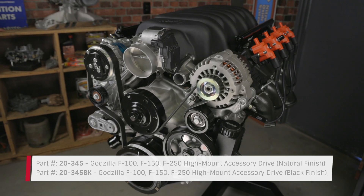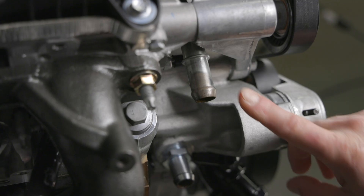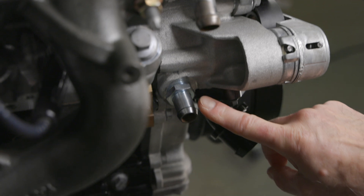It's compatible with the original crank pulley and aftermarket dampers and pulleys. With relocated heater hose connections, it pulls everything tight and compact.